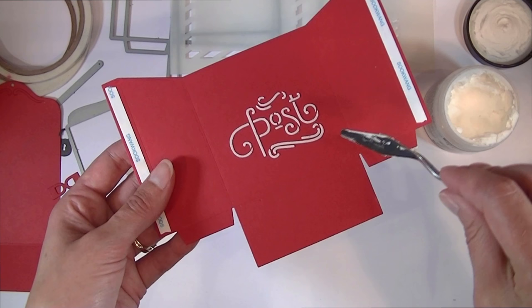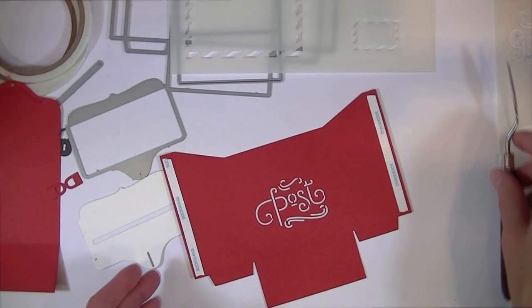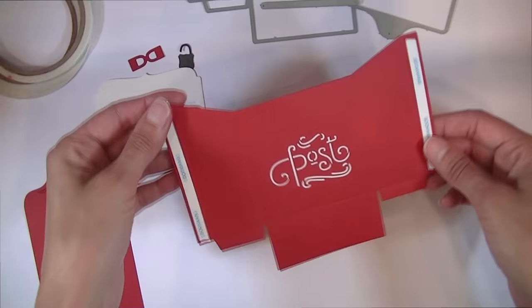You can also add re-inkers to the paste to color it — I did that on some of my projects which you'll see on my blog. Now I just have to wait for the paste to dry before assembling the mailbox. Once it's dry, make sure you wash your stencil right away — rinse that texture paste off of your stencil.